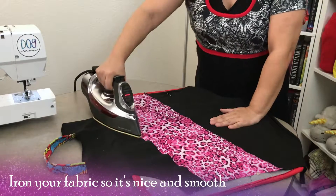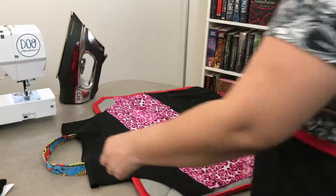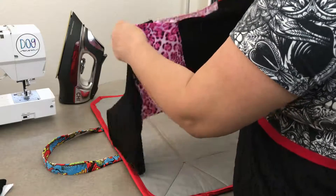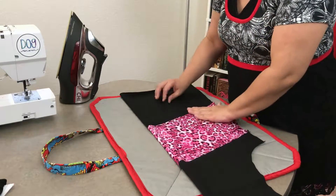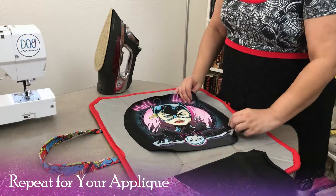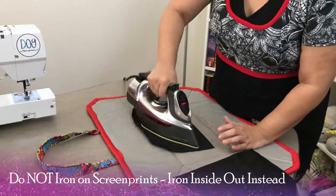Iron your fabric so it's nice and smooth. Fold in half and press the seam into the fabric. Repeat for your applique. Do not iron on screen prints — iron inside out instead.